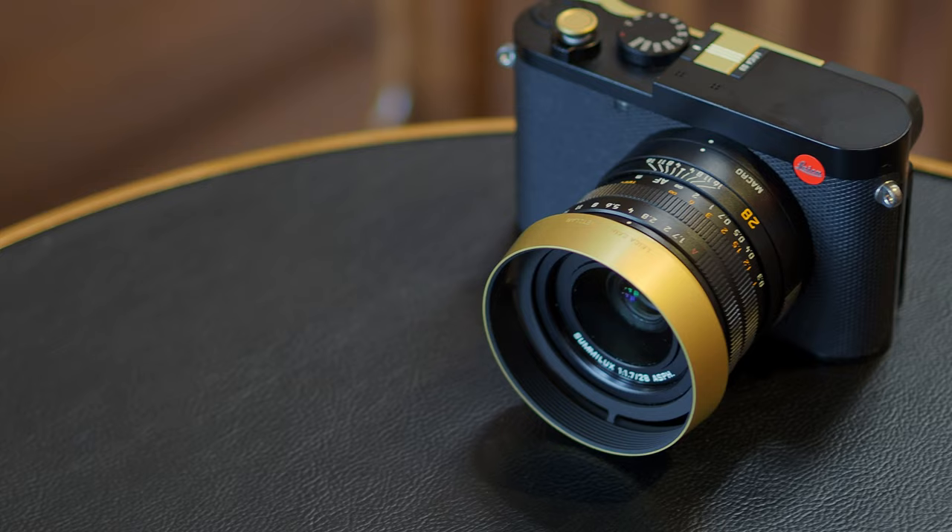Of course, the price itself is questionable for some people — do you need to spend that much money on a street photography camera? As I've said on my channel, you don't have to break the bank to enjoy photography; you can get an old or cheap camera and still take fantastic photographs. But if money is not an issue and you don't have financial constraints, I think this is possibly the best street photography machine you can get today. It's one camera to do it all — it feels really solid, produces fantastic image quality. It is a Leica after all, and this is like a dream machine, even for myself.